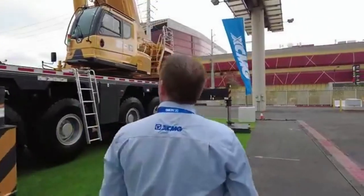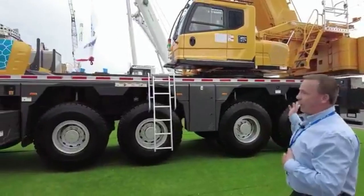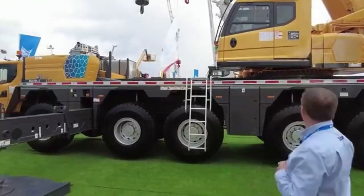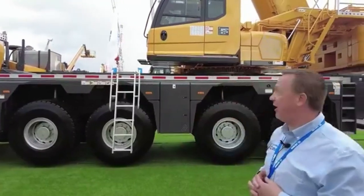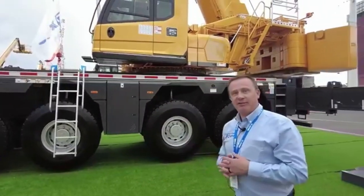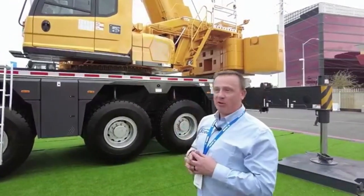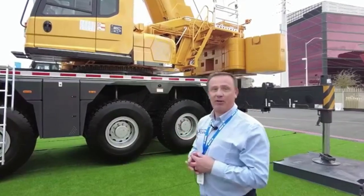We also have an auxiliary winch on this unit. Hydraulic luffing tilt cab, air conditioning, and diesel heat are all included. We have a boom tip camera, winch cameras, and counterweight cameras as well on this unit.